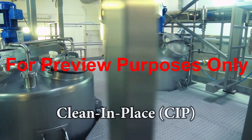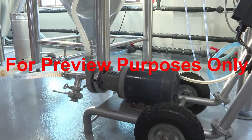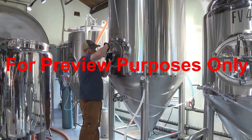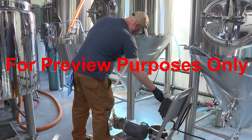Clean-in-place (CIP) systems can be used to flush cleaning, rinsing, and sanitizing solutions through larger pieces of equipment such as tanks, pipes, and pumps. These systems are fully automated and do not require moving or taking the equipment apart, which saves time and manpower.